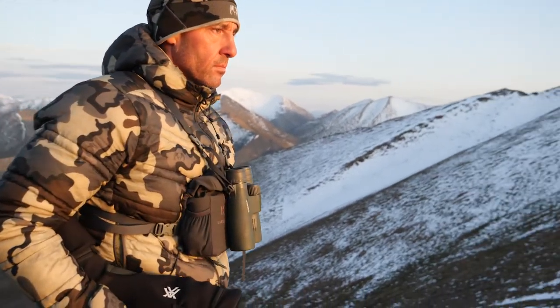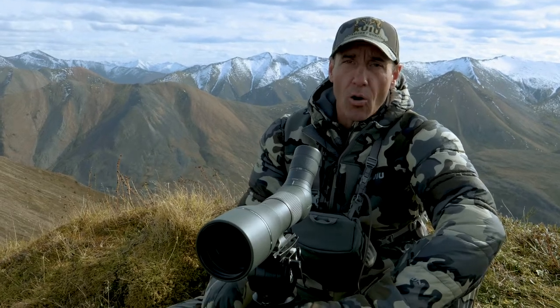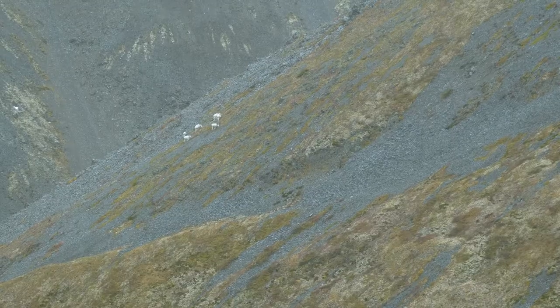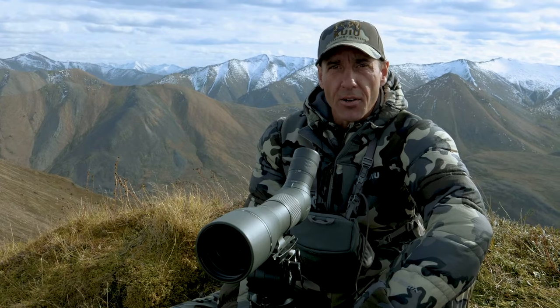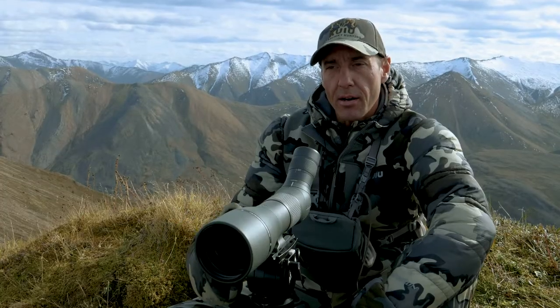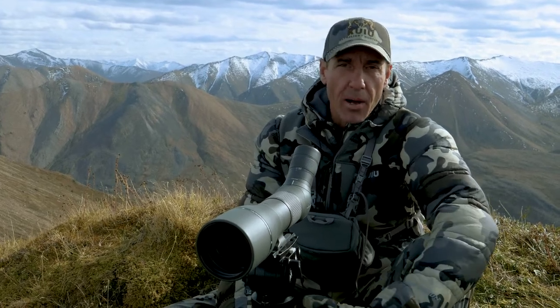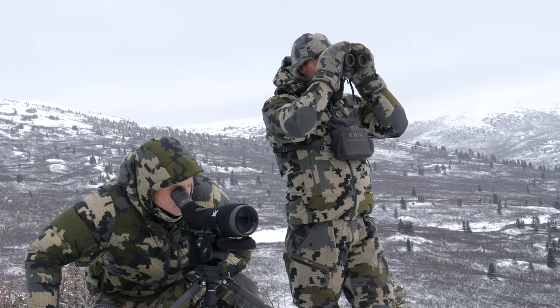I like the 85mm, which is also the Vortex UHD Razor. It's a great scope. I like the versatility of it — I used to use a narrower field of view and changed that up. It gathers a little bit more light and is a little bit clearer. It's kind of a weight thing; I'll tend to use a heavier spotting scope with a lighter 10 power binocular rather than a heavier binocular.